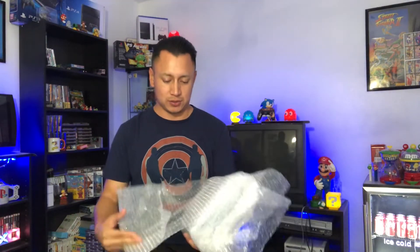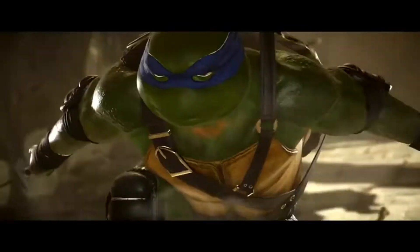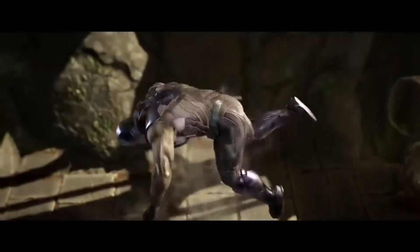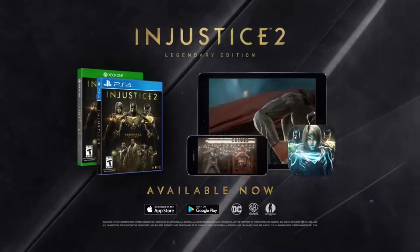A few moments later, let's check it out. That's an 80 plus! This is Injustice and Injustice 2 for the PS4 — Injustice 2: The Legendary Edition. That's very cool.